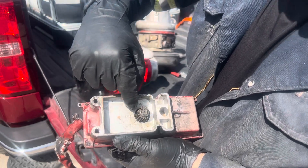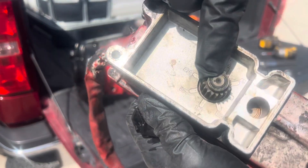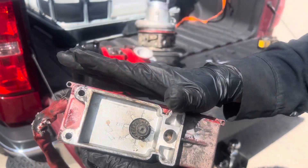It goes all the way to the right, a little back to the left, and this little point — see it somewhere over here — it's pointing to 225. Once you have 225, the actuator is already calibrated.